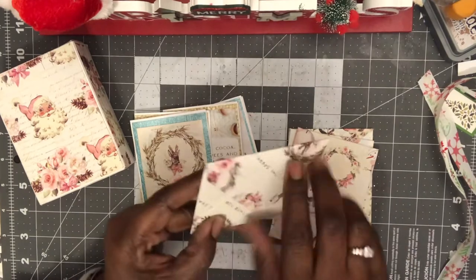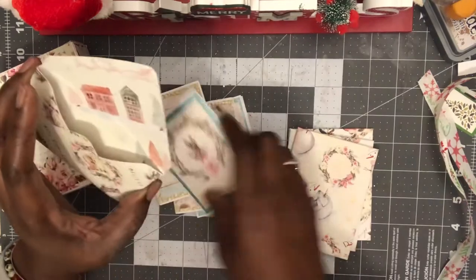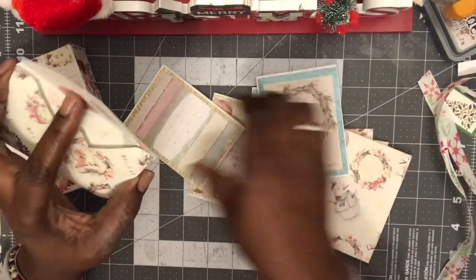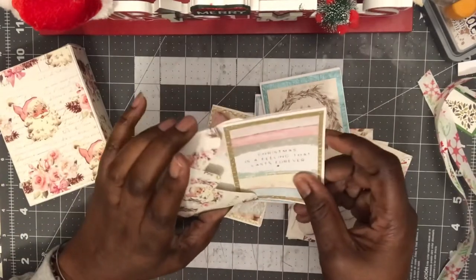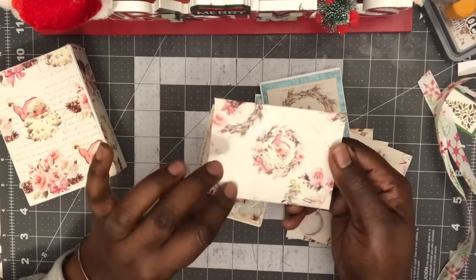Oh my goodness, and it's got the envelopes to it — oh, this is so pretty! Let's see how this is gonna go. Oh, I guess you can just match them up with anyone and they fit right in here. My secret Santa is not playing — it's so pretty!